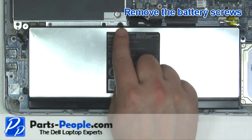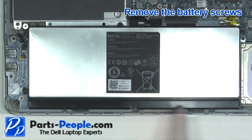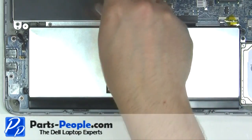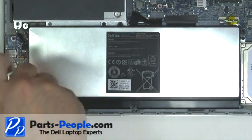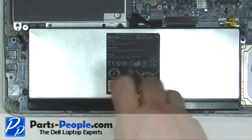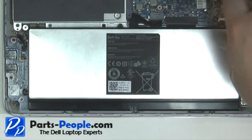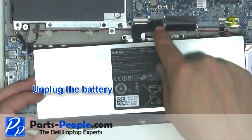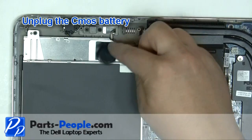Remove the battery screws. Unplug the battery. Unplug the CMOS battery.